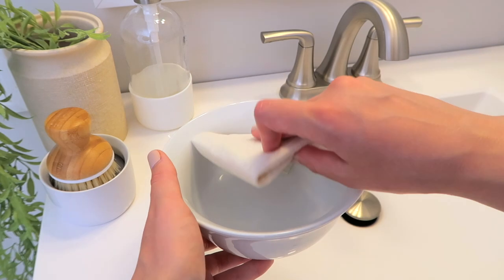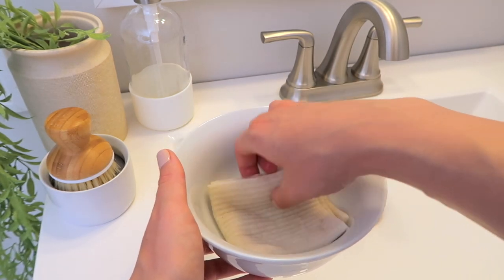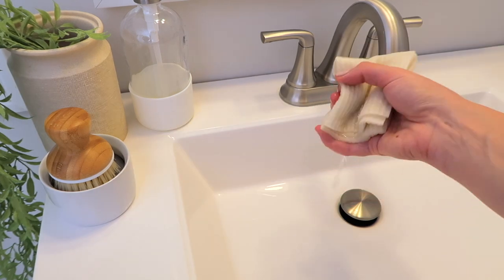I was thinking about how I wanted to describe these, and I came up with something I'm kind of proud of. I thought a good way to describe them is: more absorbent than a paper towel, more versatile than a dish sponge. I know that sounds like a nice marketing line, but really truly that is how I would describe these.